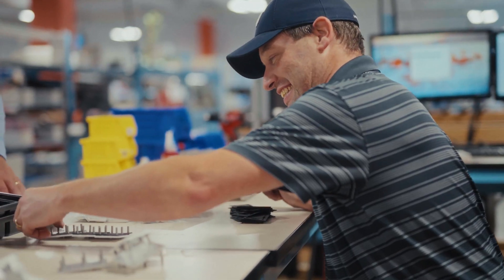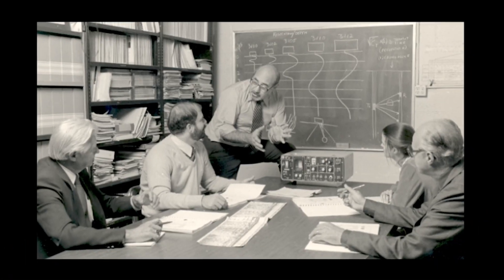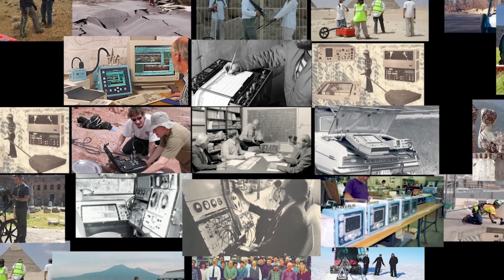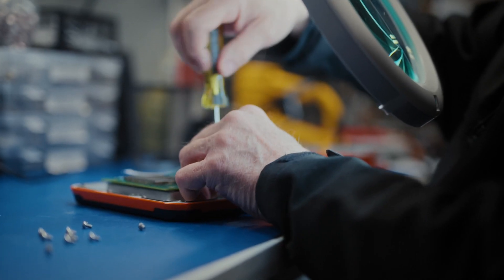GSSI is the world leader in ground-penetrating radar systems. With over 50 years of experience in the concrete, utility, transportation, archaeology, and geology markets, every system we make is designed, tested, and manufactured in Nashua, New Hampshire.